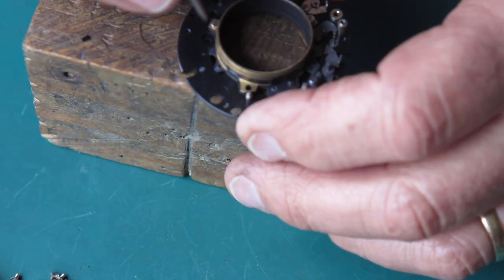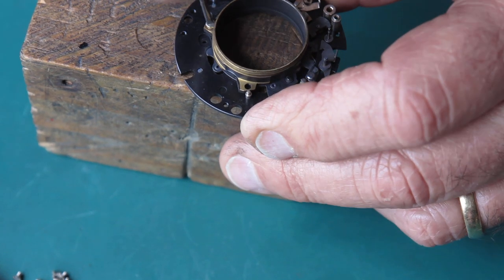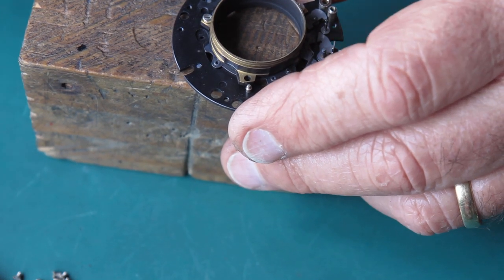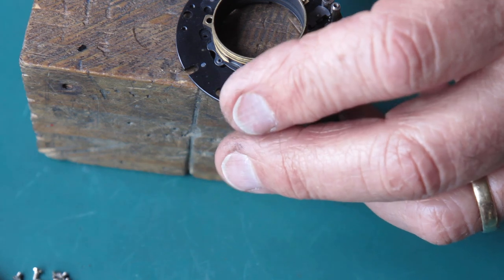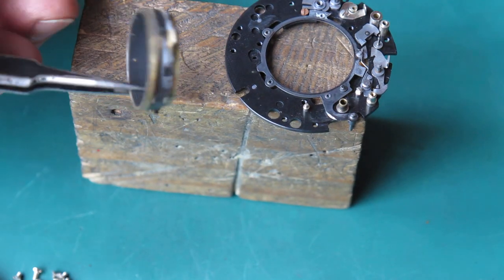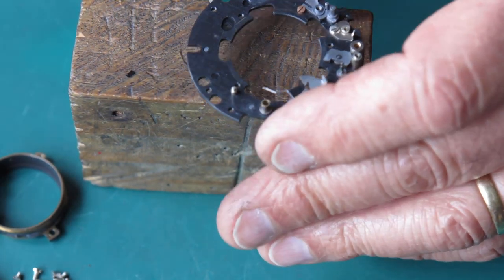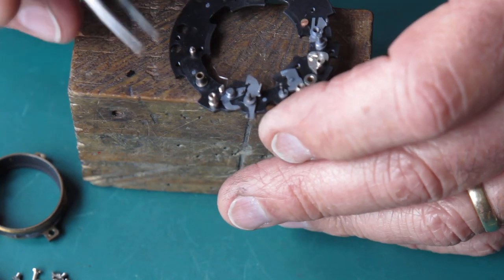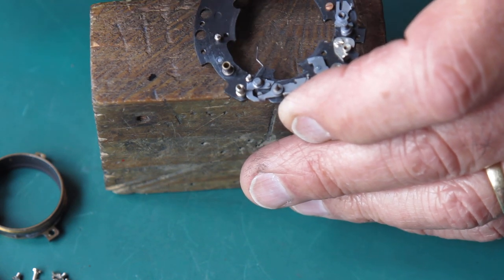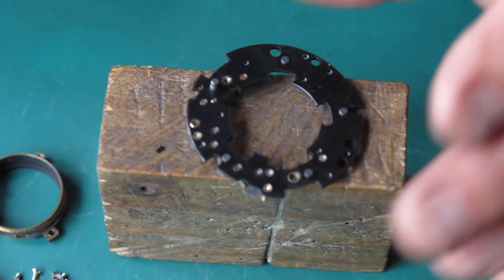There are two screws left here holding the lens tube to the mechanism plate — we'll get these out; they're very tight. This piece is called the lens tube. Here's our blade actuating ring. And here's the mechanism plate stripped — nothing else comes off here. The spring here is the detent spring for the blade actuating ring; normally you just leave that loose on there. All this needs to be cleaned with naphtha using cotton buds — nothing tricky.